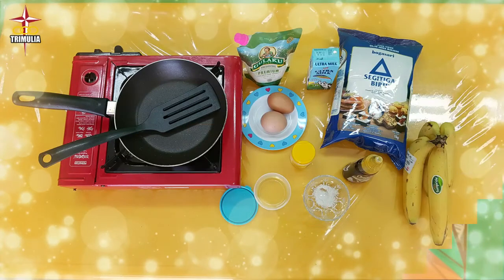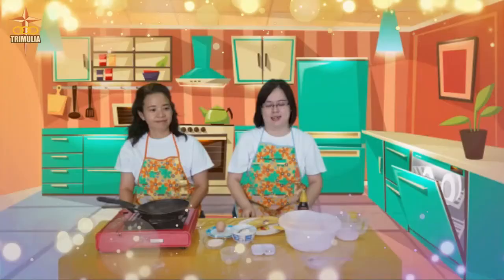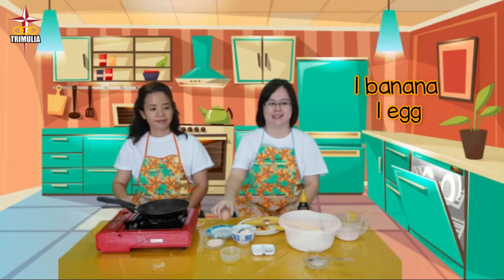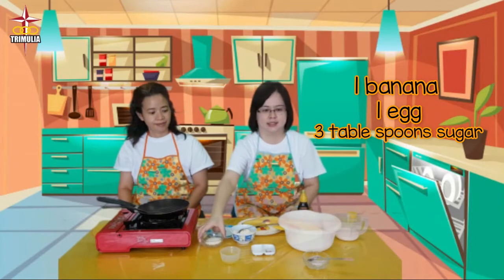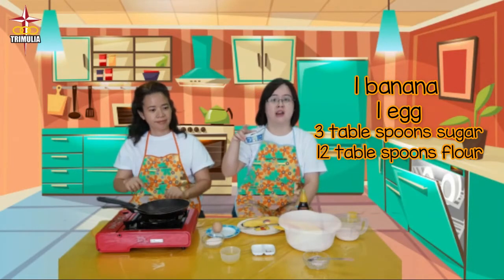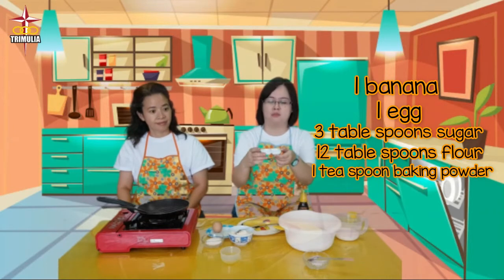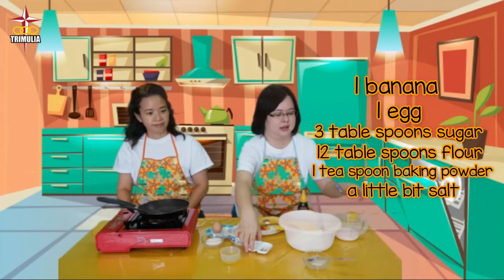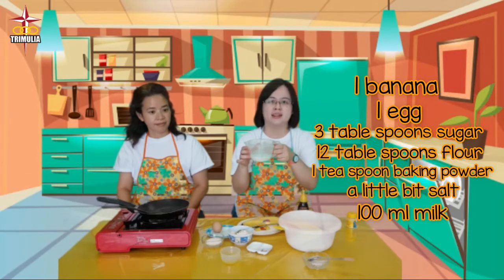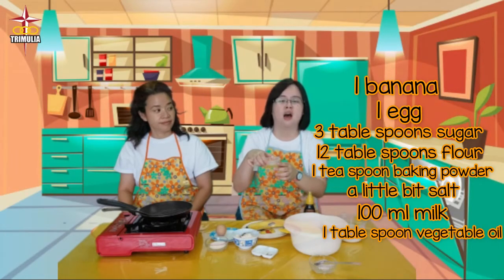To make banana pancake, you will need: 1 banana, 1 egg, 3 tablespoons of sugar, 12 tablespoons of flour, 1 teaspoon of baking powder, a little bit of salt, 100 ml of milk, and 1 tablespoon of vegetable oil.